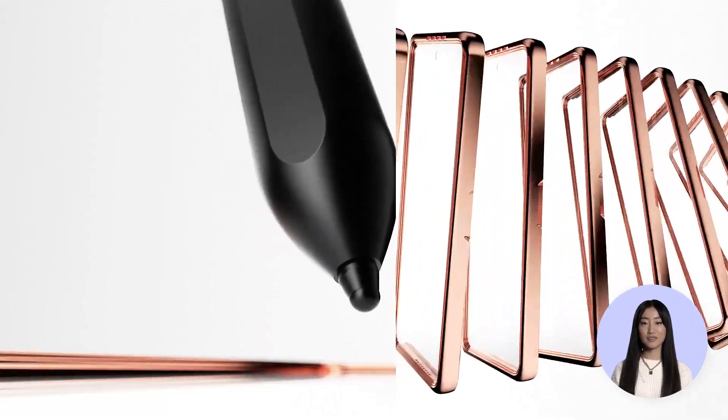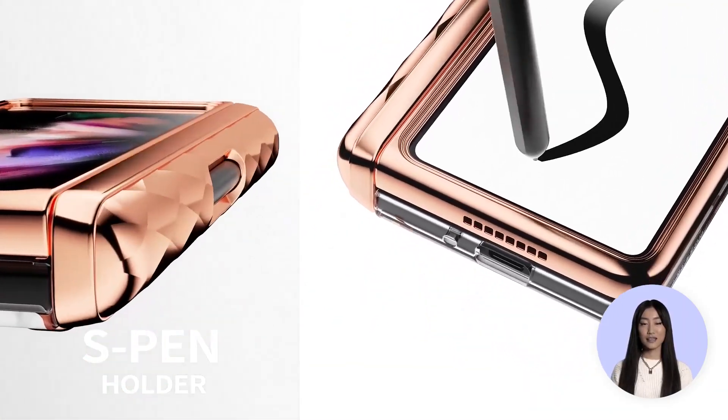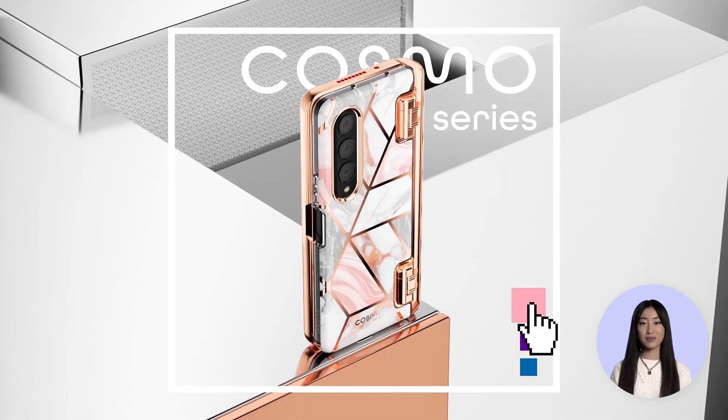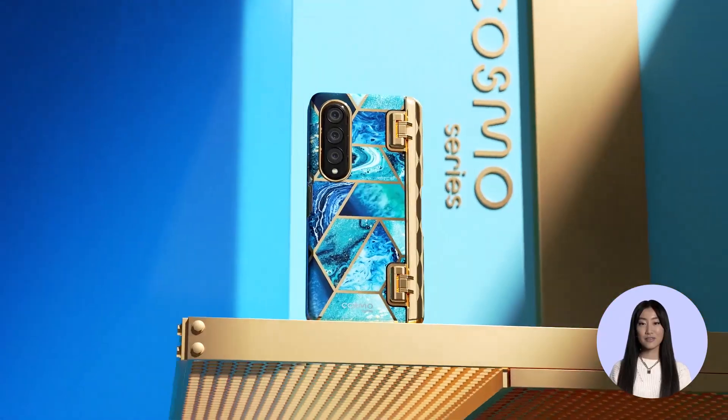Elevated bezels on the Cosmo Z Fold 4 case keep your touchscreen and camera lens free from damaging surfaces, while precise cutouts allow easy access to all Galaxy Z Fold 4 ports and functions.